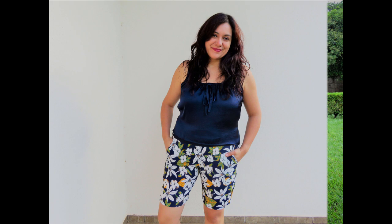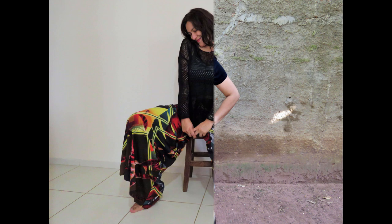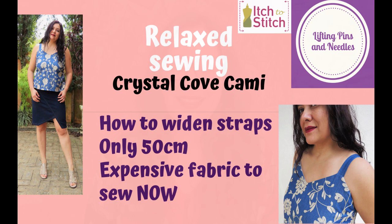Do you want to see how I made a cami top with 50 centimeters of precious, precious fabric? Stay tuned! Hi sewing friends, I'm Karina. This is Lifting Pins and Needles, a channel all about sewing. Welcome!